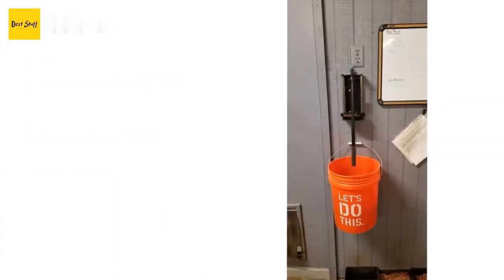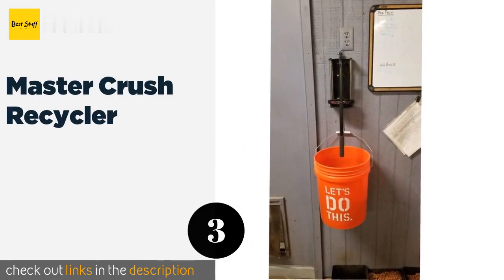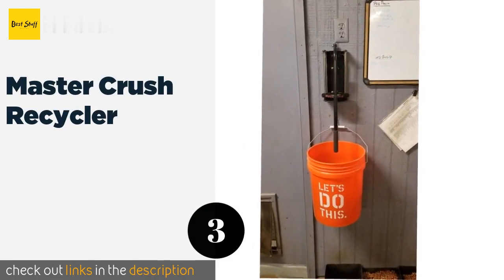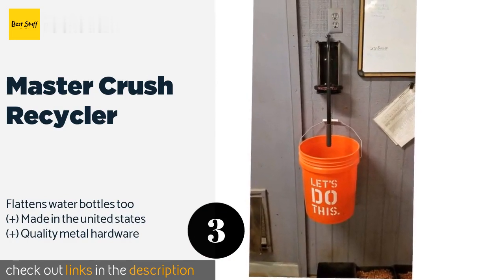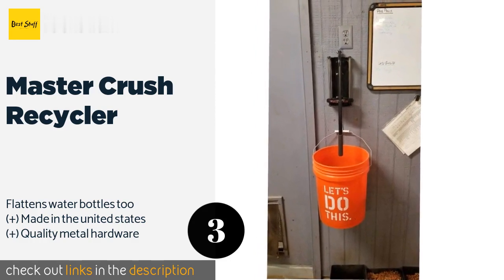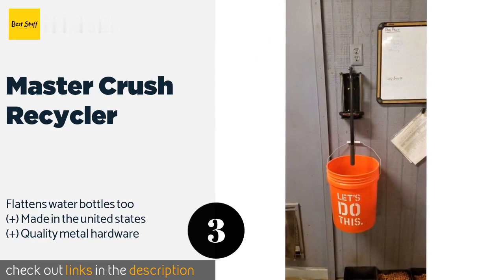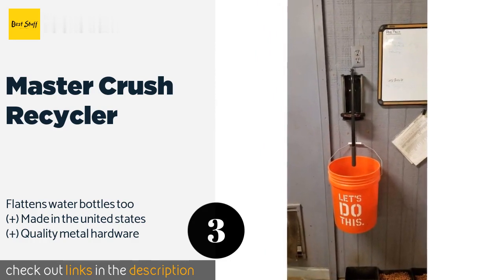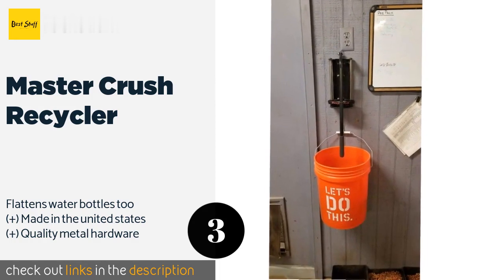The next product on our list is the Master Crush Recycler. Whereas most standard models are limited to smashing 12 to 16-ounce cans, the Master Crush Recycler and its spacious cradle can accommodate a hefty 32-ounce container without a problem. It comes with everything you need for installation. This product is available on Amazon for $51.